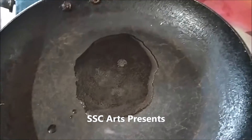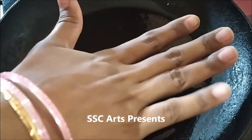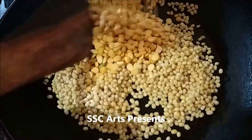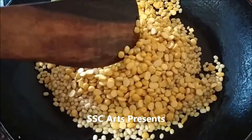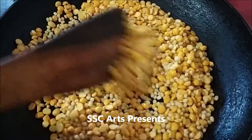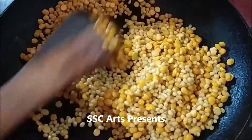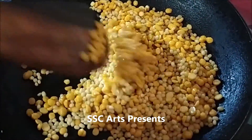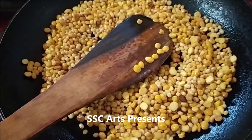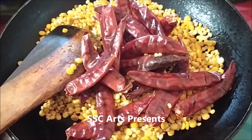Take 3 teaspoons of oil, spread it across the pan, and then add the urad dal. Once it is hot, roast the urad dal and then add the chana dal and roast it. When they slightly start to change color, that's when you have to add the red chilies. Red chilies get roasted faster.